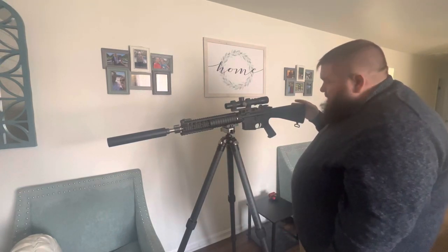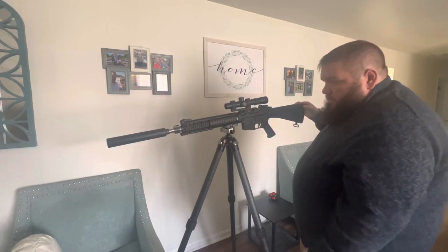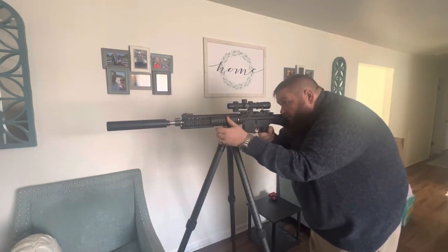That's about how much wobble. I'm sure I could maybe wobble it more. I really don't have too much frame of reference as far as how that's going to compare to the real deal.